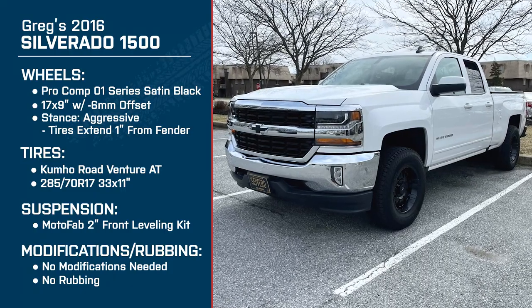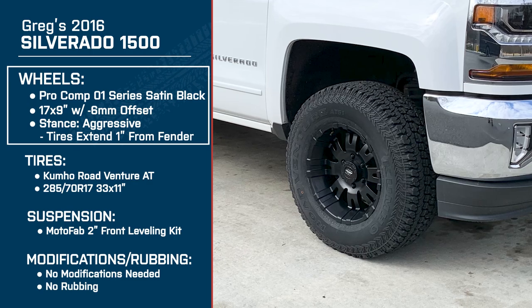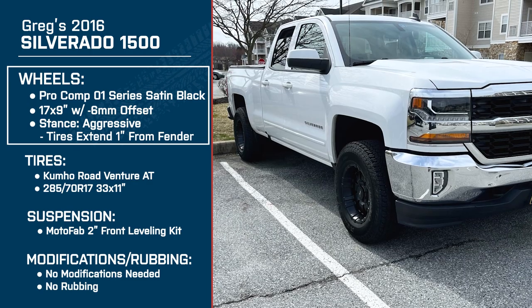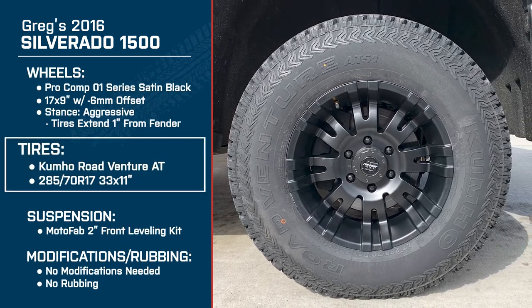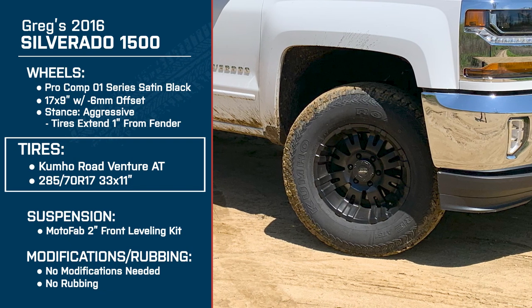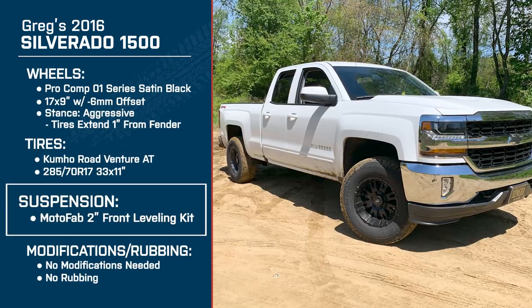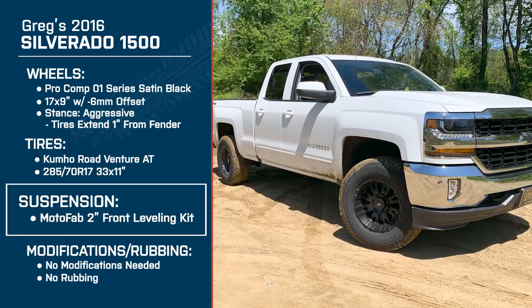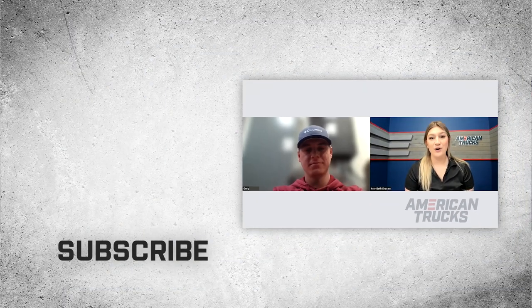Thank you, Greg — that kind of wraps it up for our interview. Overall, you have a great build: a 2016 Silverado 1500 with the Pro Comp Series 1 wheels in satin black, 17 by 9-inch with a negative 6-millimeter offset, the Kumho Road Venture AT all-terrain tires in 285/70R17 — roughly 33 by 11-inch — and the MotoFab 2-inch Front Leveling Kit. It definitely gives the truck a really nice stance. For more videos like this, make sure to keep it right here at americantrucks.com.